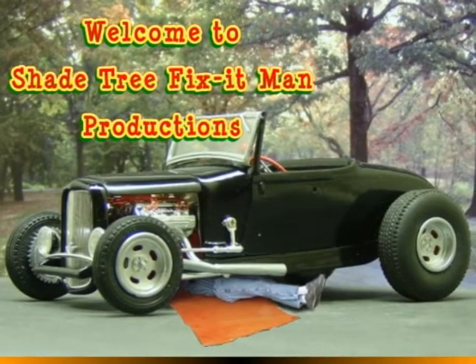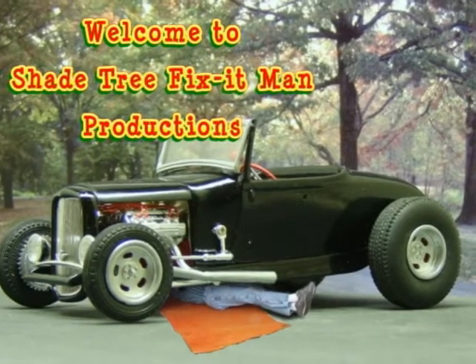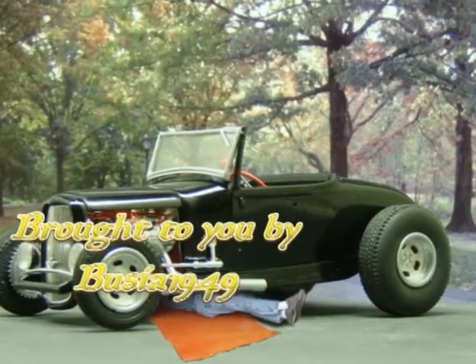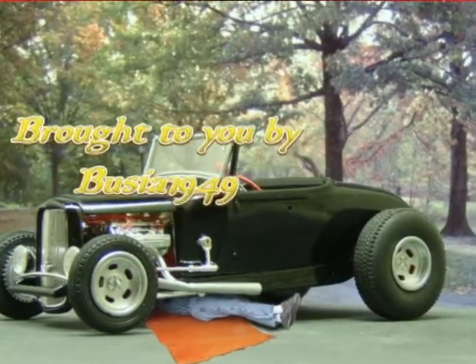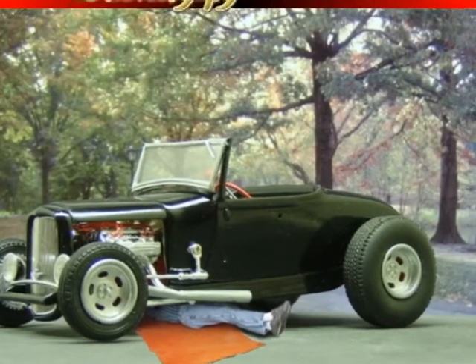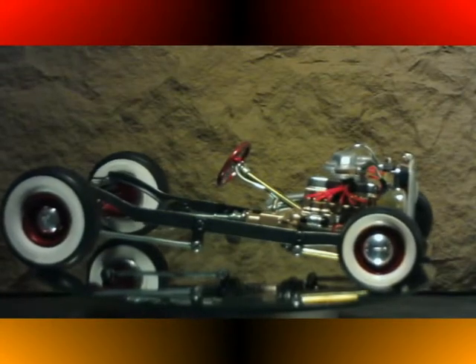Welcome to Shade Tree Fix-It Man Productions, brought to you by Boussia 1949. Today we're bringing you an update of the 1932 Chevrolet Hubley project I've been working on.